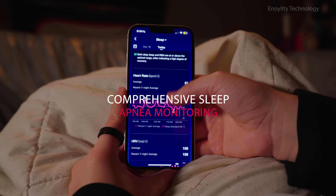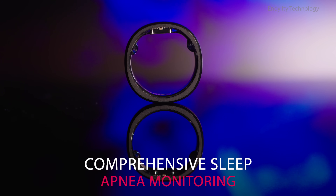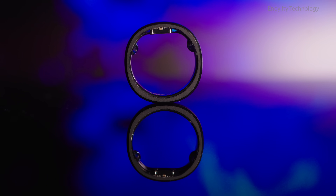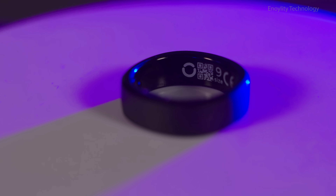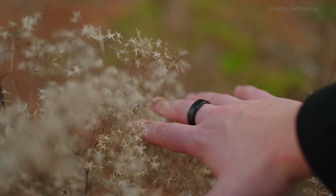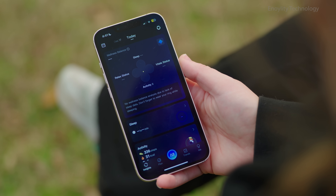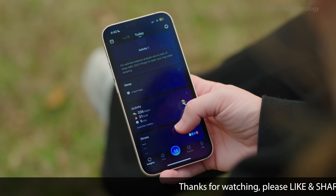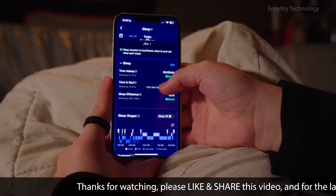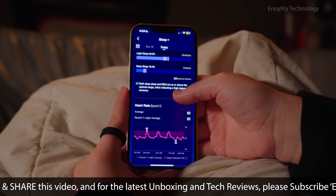Key features — Comprehensive sleep apnea monitoring. One of the most groundbreaking features of the Ringcon Gen 2 is its ability to monitor sleep apnea, a condition affecting over 1 billion people globally. The app delivers detailed metrics such as the apnea hypopnea index and SPO2 levels, empowering users with actionable insights for better sleep health.